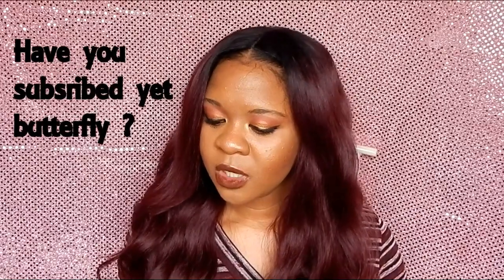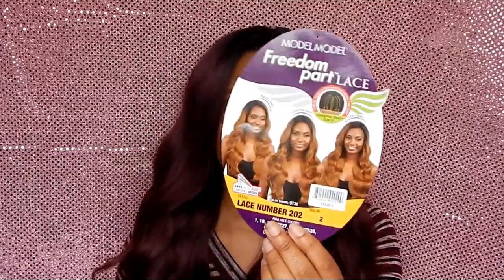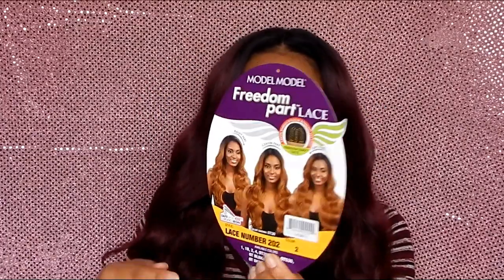This is Model's Freedom Part Lace Wig, and this is in the style lace number 202. I have two of them — the one I'm showing you is in OT530, and on the card is my number two color, which I will be showing you as well. She is gorgeous.